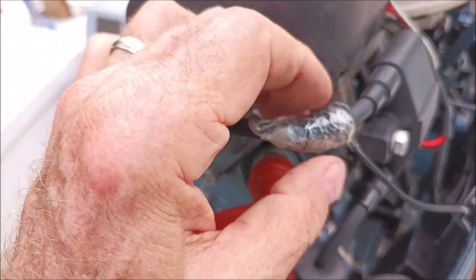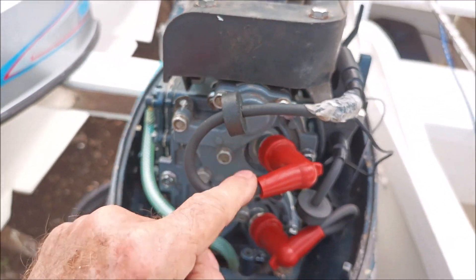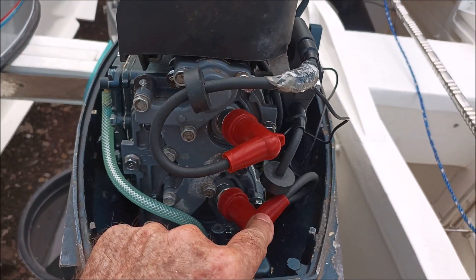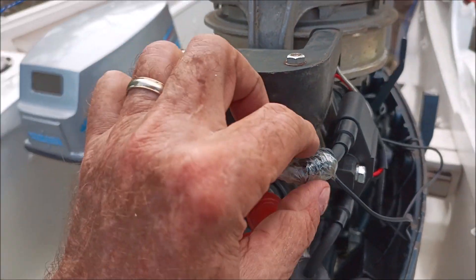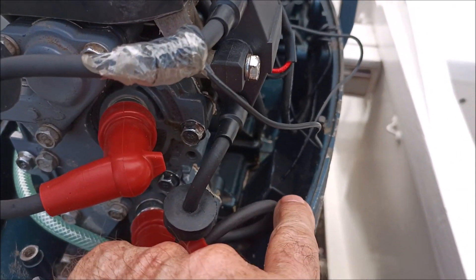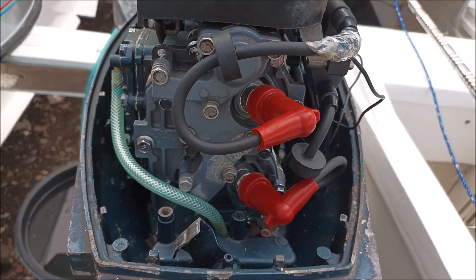I put some packing tape around it to hold it on — you can use tie wraps instead. I put it on my number one spark plug; I don't know if it matters because each spark plug fires the same number of times. Then you just wrap this around here, make it stay on there, and set it to the right number of cylinders and two-stroke or four-stroke. That's all there is to it.